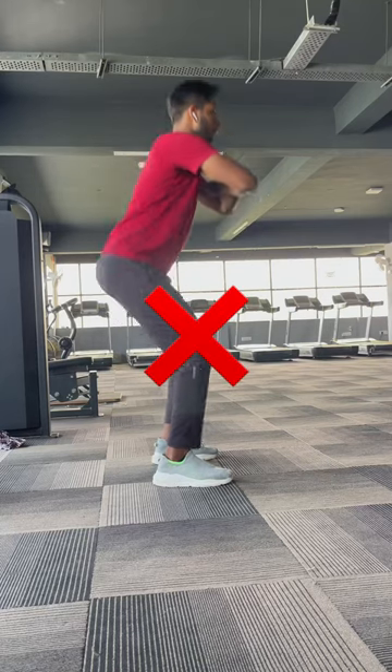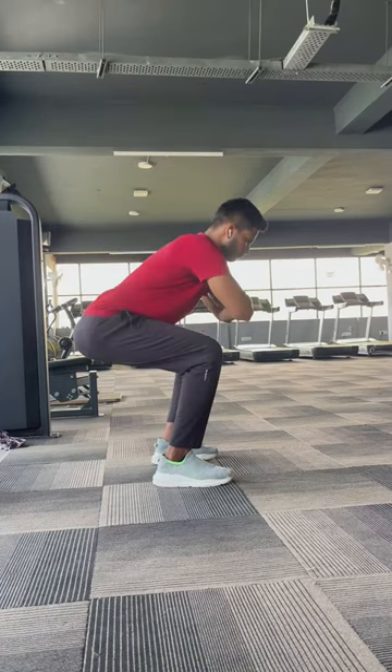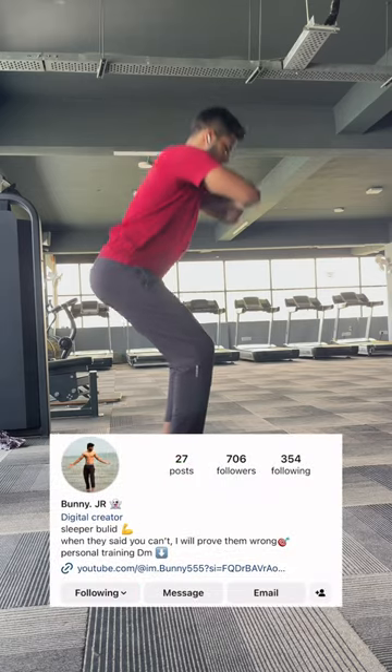This squat is a little bit more than the same. Here we are going to show you how I did this video. Let's show you how we are going to follow it. Let's see how we are going to do this in the gym.